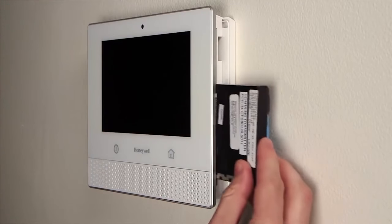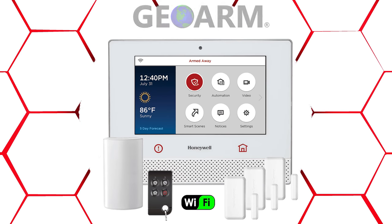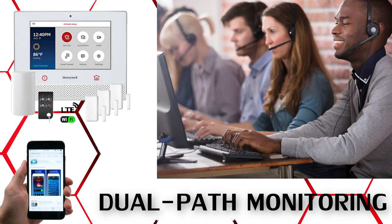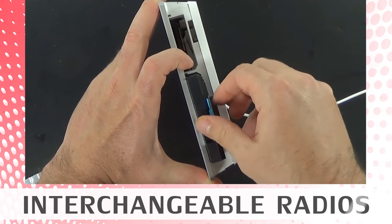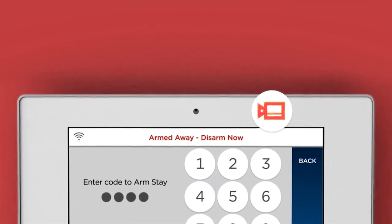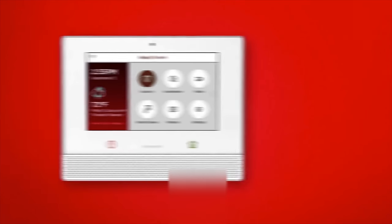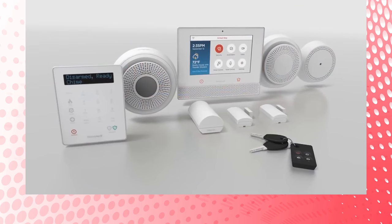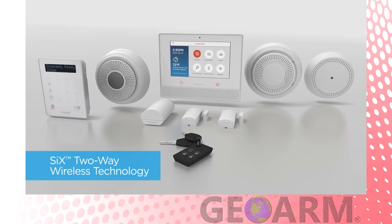End users will have the luxury of choosing what communicators to activate: the onboard Wi-Fi, optional LTE cellular only, or a combination to obtain dual path alarm monitoring services. Lyric offers interchangeable cellular radios in the event a new one is needed. The panel has a two-megapixel front-mounted camera so when the system is disarmed, it can text or email a notification to end users who have Total Connect 2.0 services and the onboard Wi-Fi communicator activated.